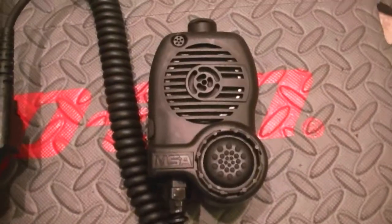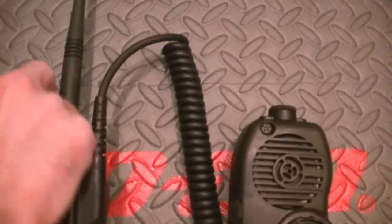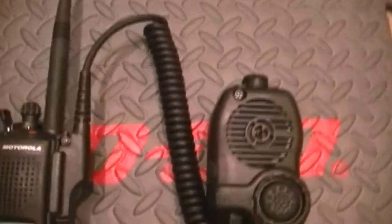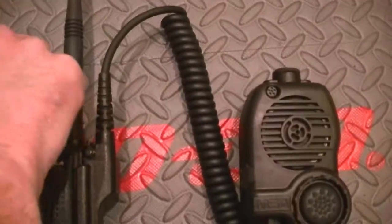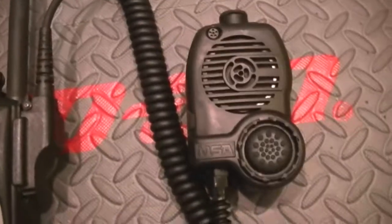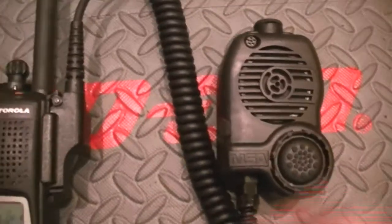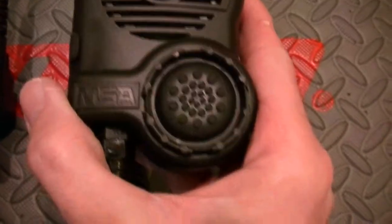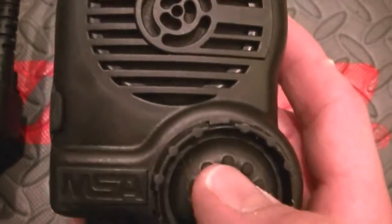It cancels out engine noise. Check. Let me turn that up just a bit — watch your speakers. Check. Very, very extreme mic. MSA. You've got your mic element, you've got a very large speaker, and this push-to-talk is just nothing short of incredible.